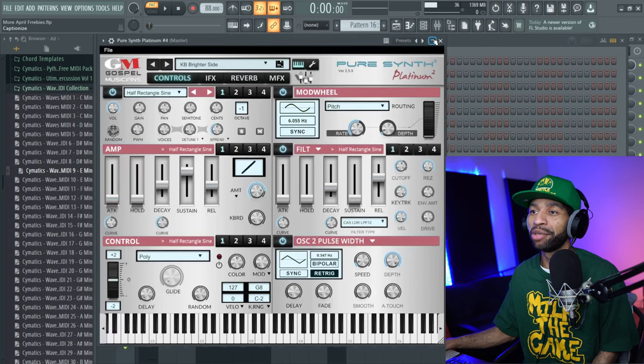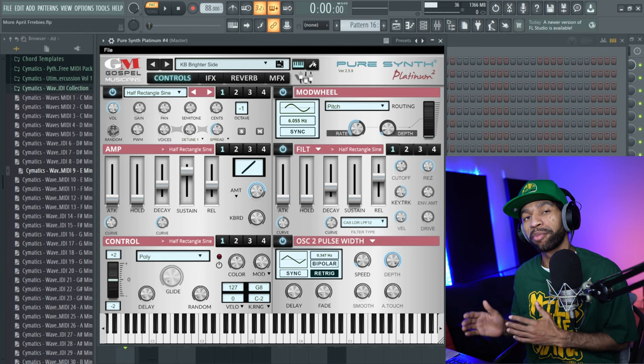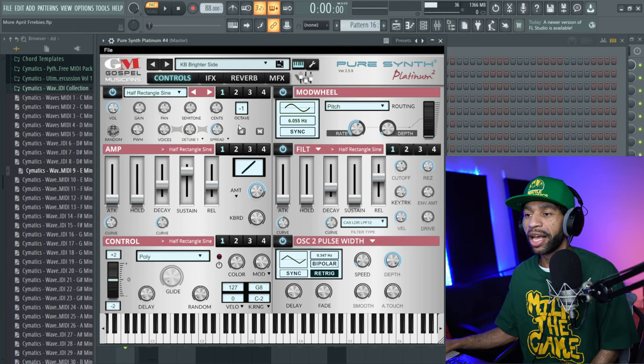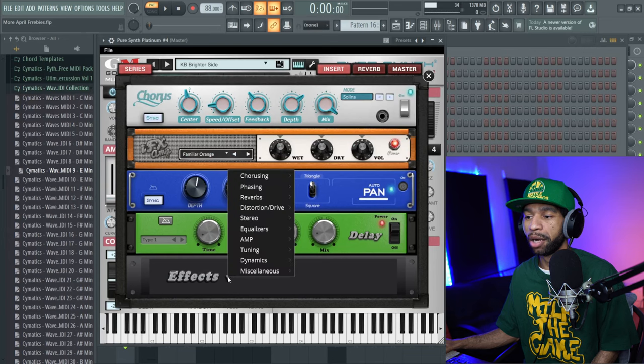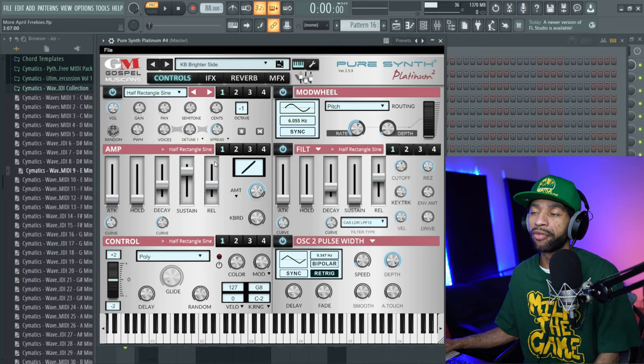The first free plugin I'm bringing you today is Pure Synth Platinum 2 by Gospel Musicians — a lot of you guys have been asking me to review this one. It's a rompler synthesizer with over 125 different presets. It's got a lot of different controls and effects on deck. You can right-click to go through all the effects and add them. It's got filters, amplitude, different wave tables — all that good stuff.